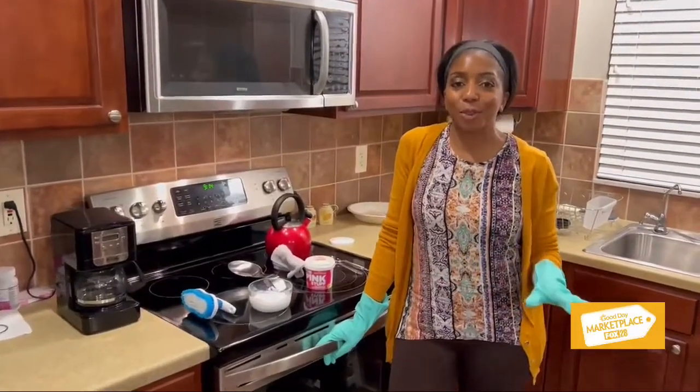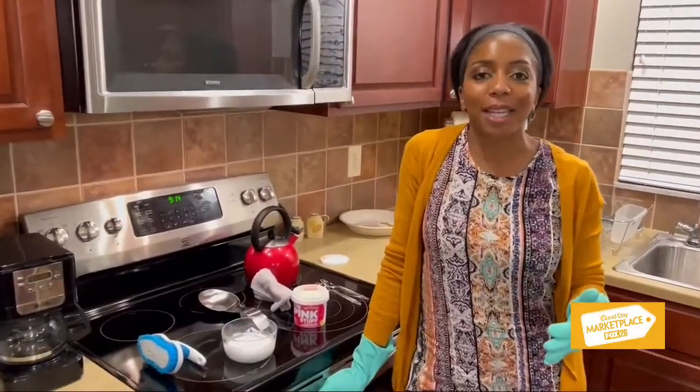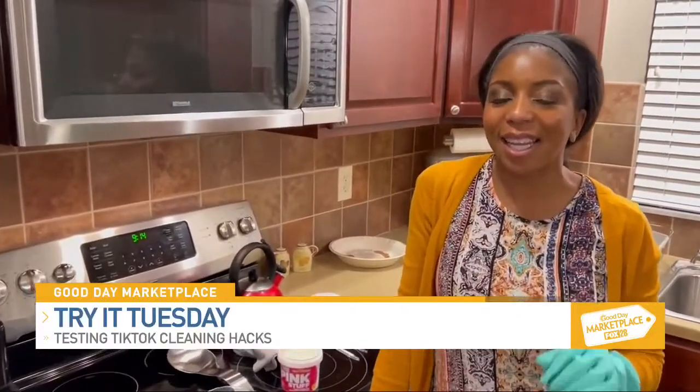If you've spent any time on social media like I have, you've probably seen a few viral cleaning hacks.